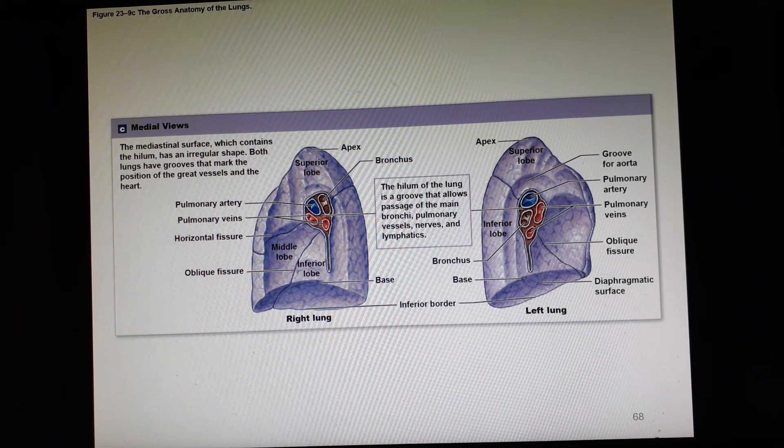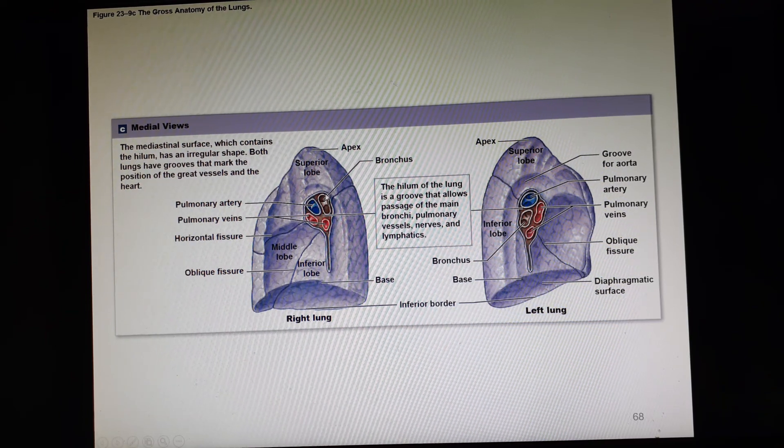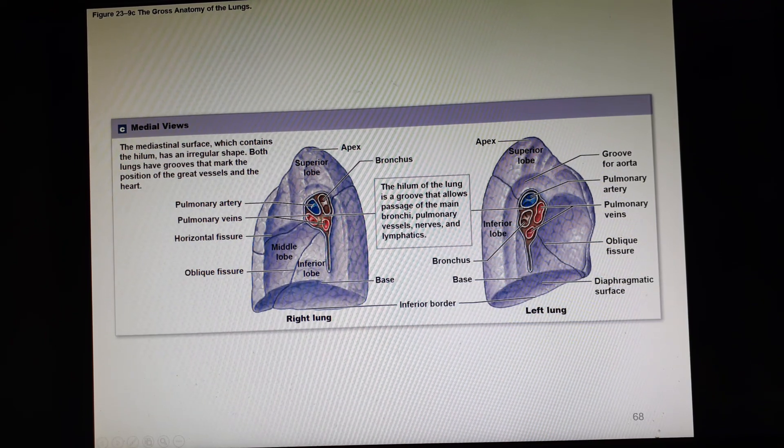Looking at the medial side, this is the hilum of the lung. We can see our pulmonary artery, our pulmonary veins, and our primary and secondary bronchi all in here. The hilum is the groove that allows these structures to enter and exit.